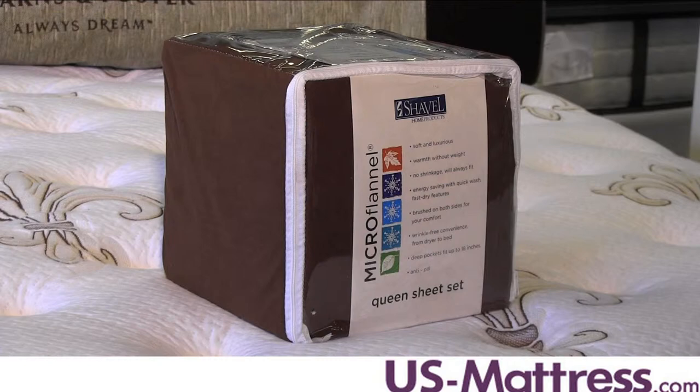If you're tired of high maintenance bedding, then you're going to love the difference you experience with the Micro Flannel Solid Color Sheet Set.